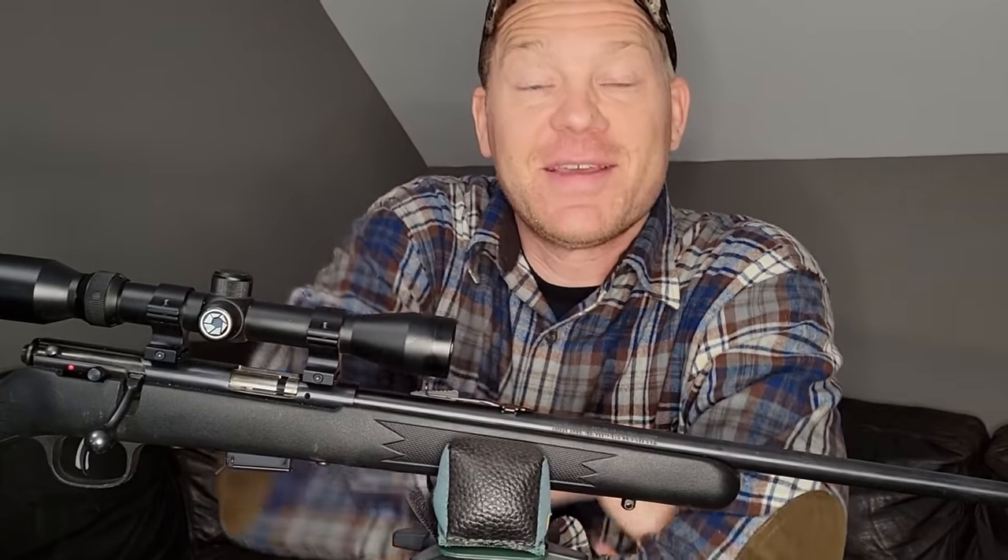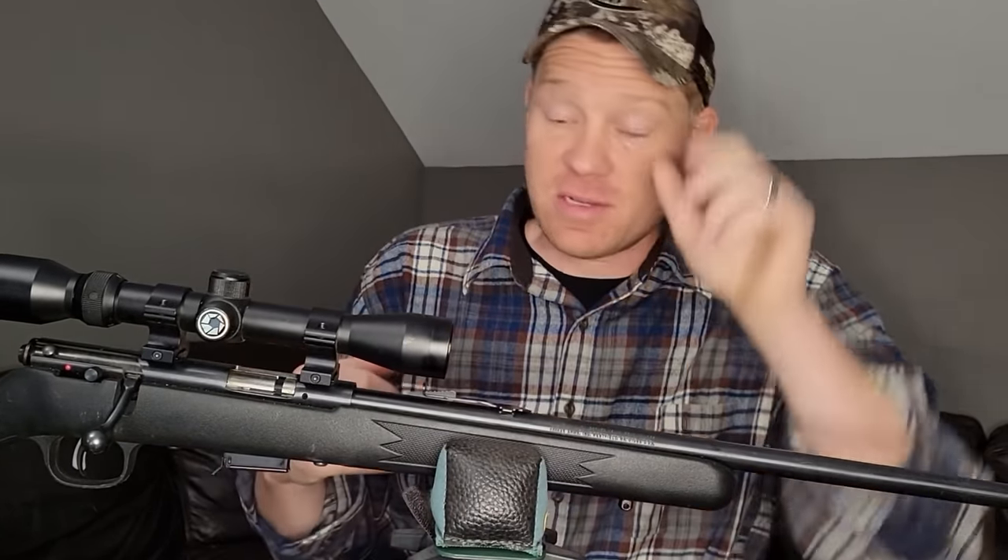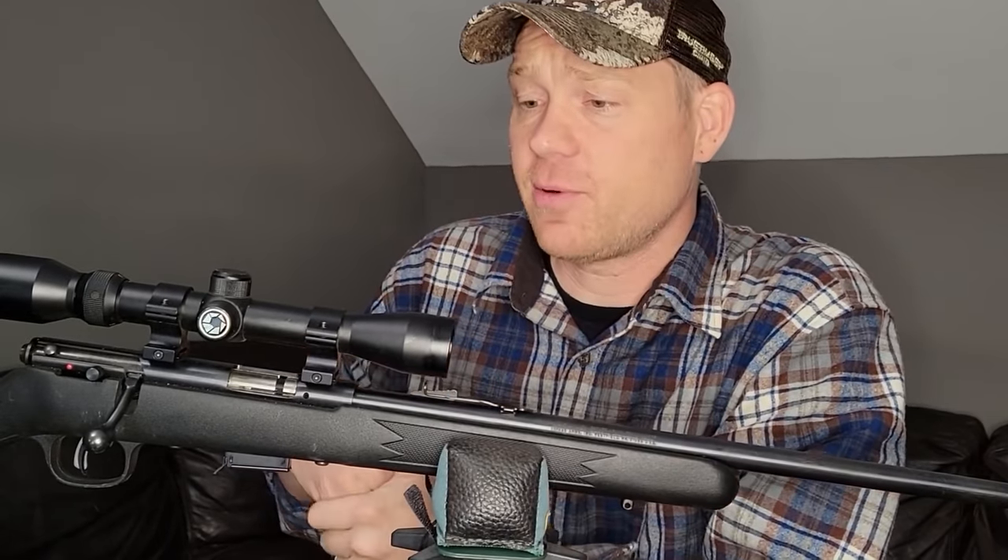Hey everybody, how you doing? This is about to be a really fun video. You guys have been asking for this video, so I'm going to knock it out quick today for us.